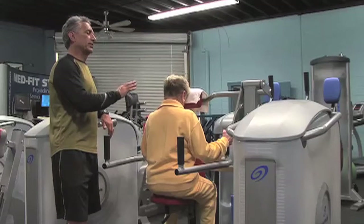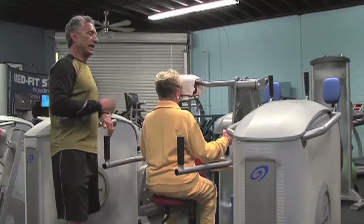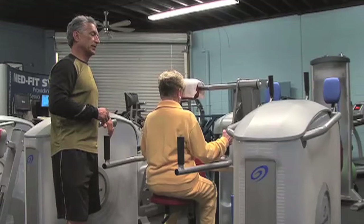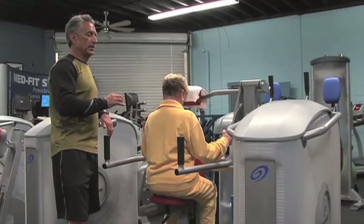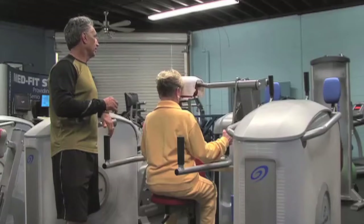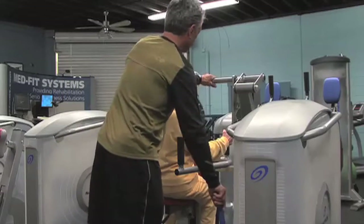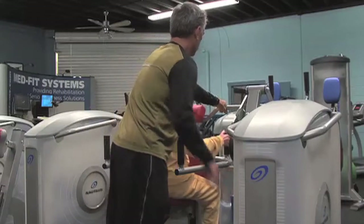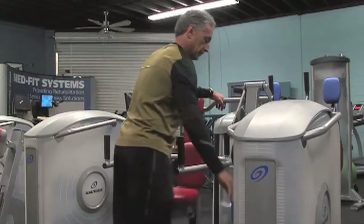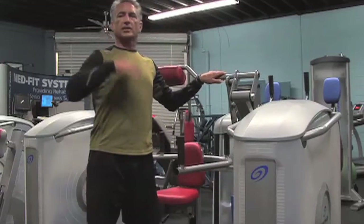Then she comes back very slowly over five seconds — one, two, three, four, five. One more repetition: three seconds down, pause, then back for five. Very good. Let me get this out of the way so you can assist yourself off using the handles.